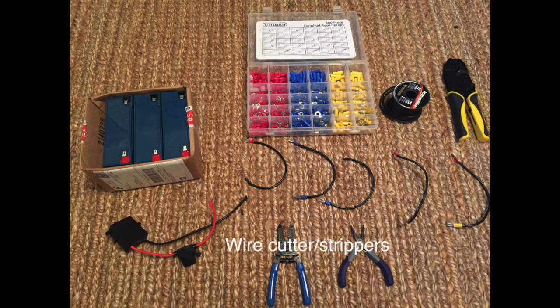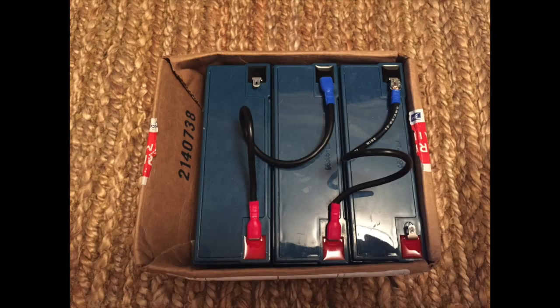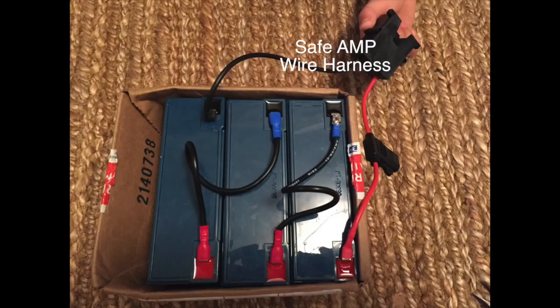Using some wire strippers and cutters, I created five different five-inch wires — three for the series connection and two for the parallel connection. This is how you do the series connection: first, you're going to connect the negative terminal to the second battery's positive terminal, and then connect the second battery's negative terminal to the third battery's positive terminal. Then you're going to connect your Safeamp connector, like I have it laid out over here.